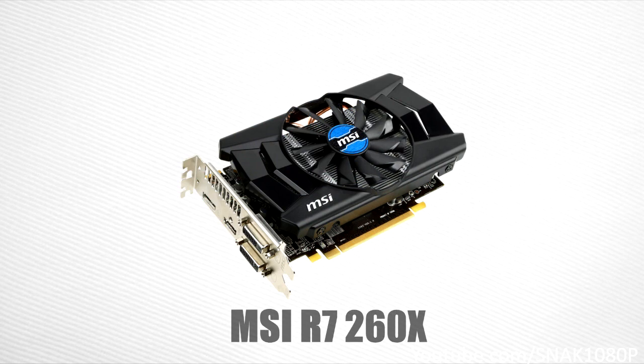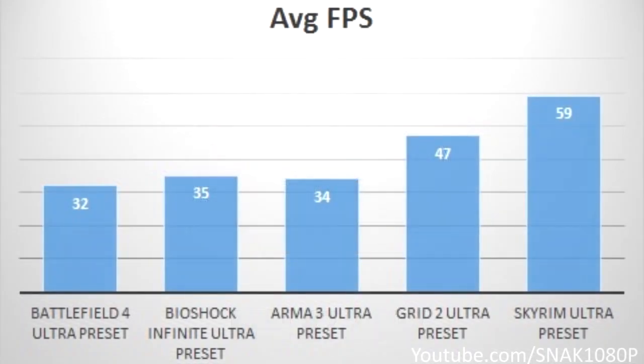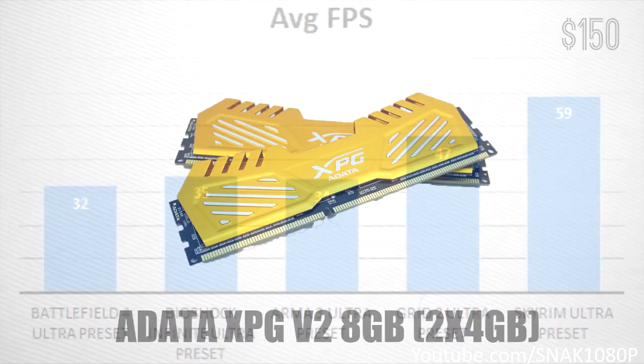For our graphics card, we'll be using the MSI R7 260X. AMD released a new R9 and R7 series of graphics cards, and their R7 260X offers great value — exactly what you're looking for in a $500 gaming PC build. This card can play most games like Battlefield 4, BioShock Infinite, and Far Cry 3 on high at 1080p, as the benchmarks will be showing. This card will set you back around $150.